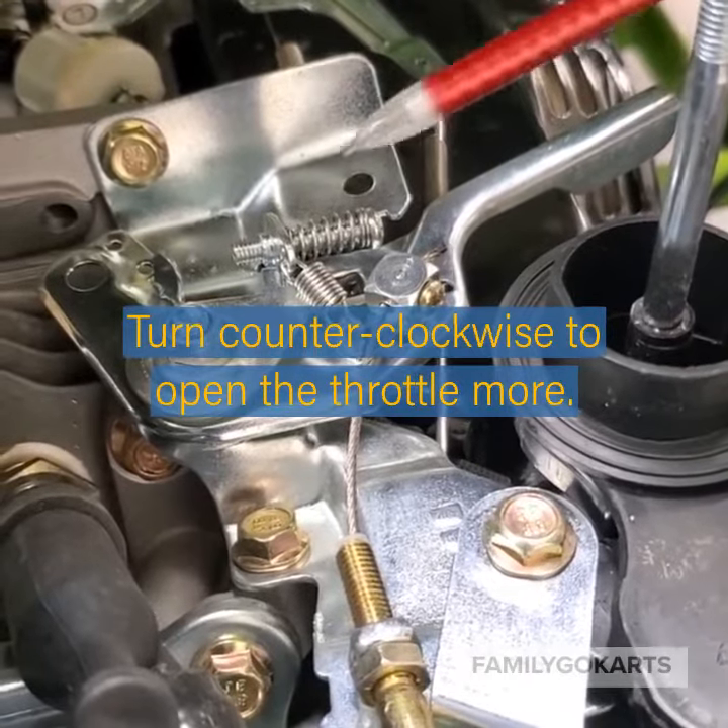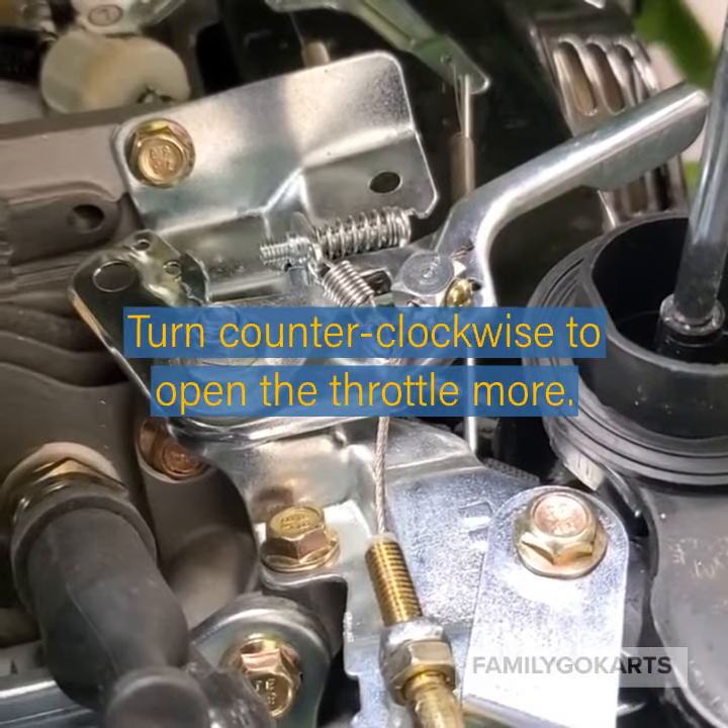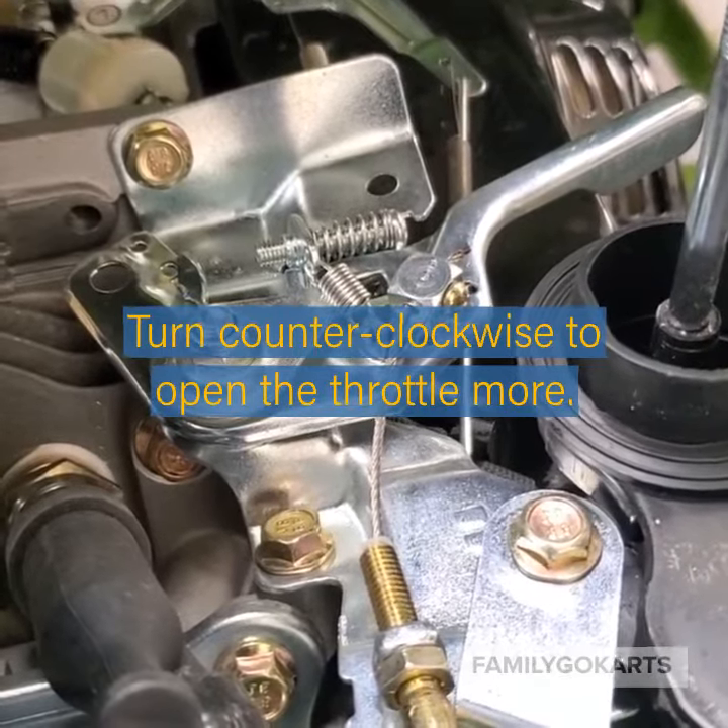How far to turn this depends on how much you want. You can turn it up to a sixteenth or an eighth of an inch, whatever you need.